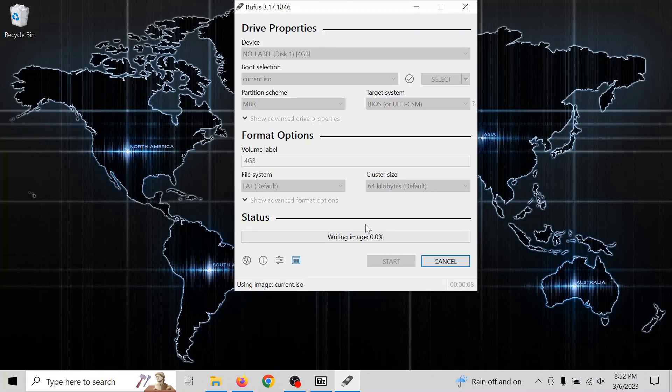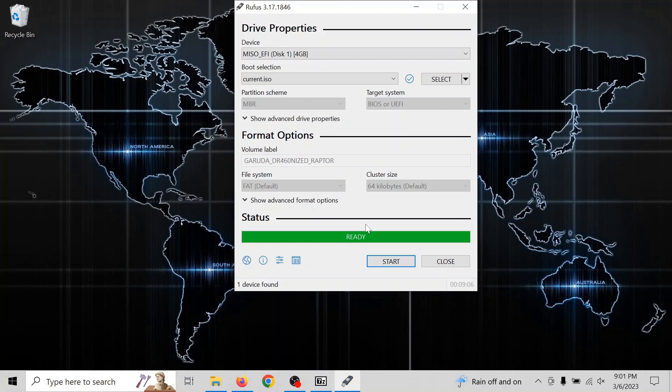We're just going to fast-forward right to the end of the mounting. Once that's done, you can go ahead and click Close. Make sure your computer is set to boot to USB in the BIOS, or that you know how to get to the boot menu to boot to USB just that one time.